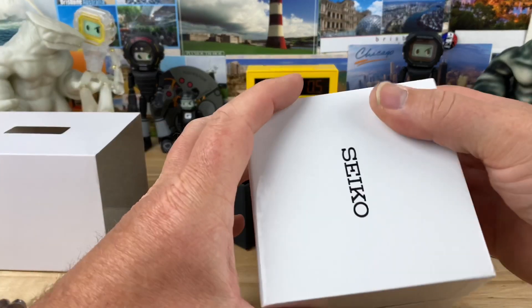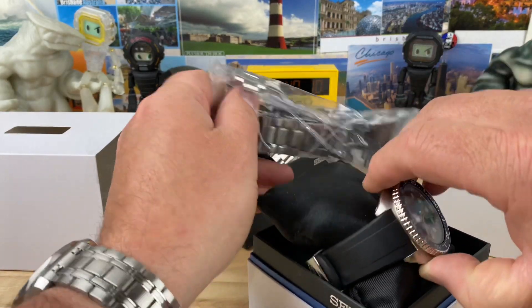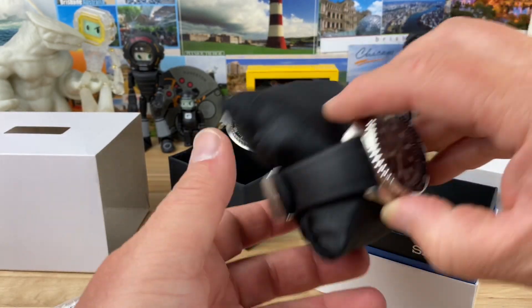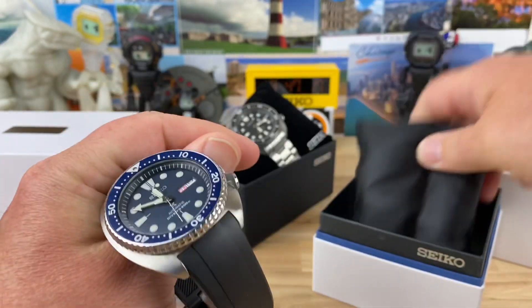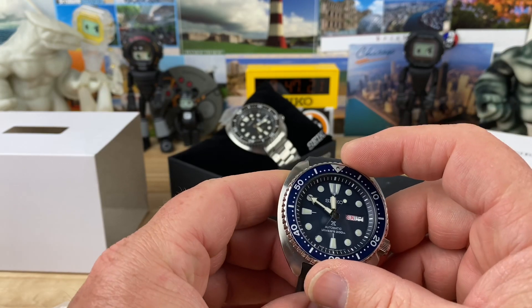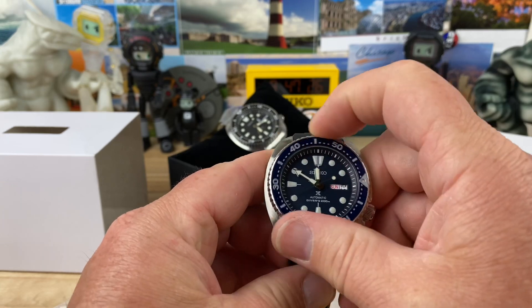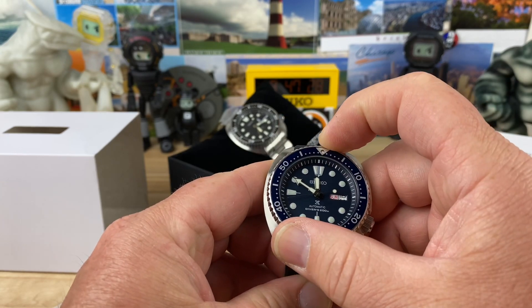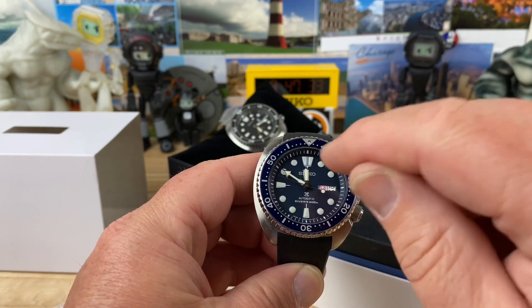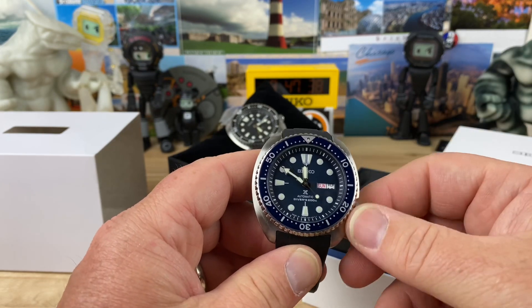This one's got a nice white box here. I didn't see a part number on the outside. Oh, another turtle! This one's got a little bracelet. So this is the SRP773 — the older, original blue dial variant from the original release. Excellent bezel action. This one looks like the bezel lines up with the dial, but the chapter ring inside is off a little bit.